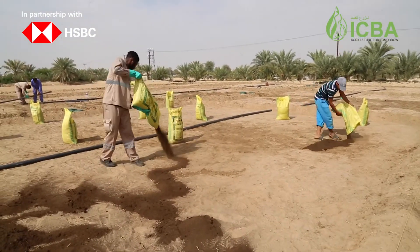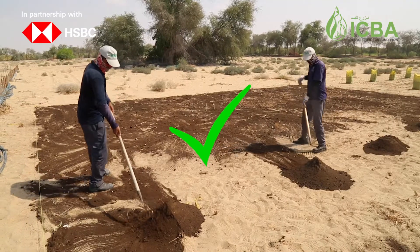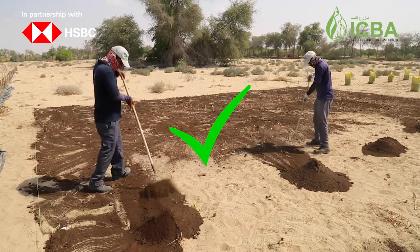After the manure incorporation, the fields should be leveled and a proper irrigation system should be installed.